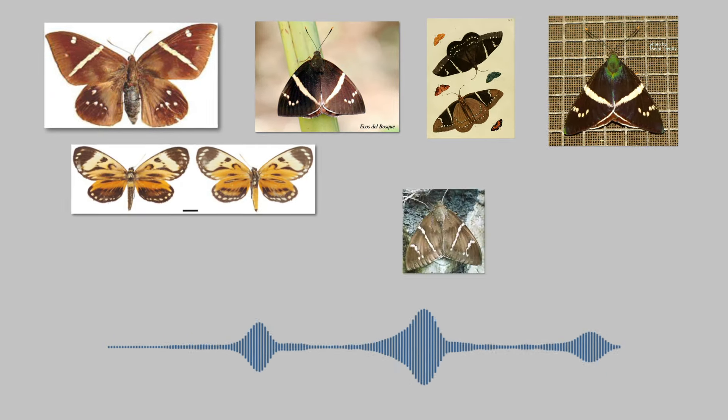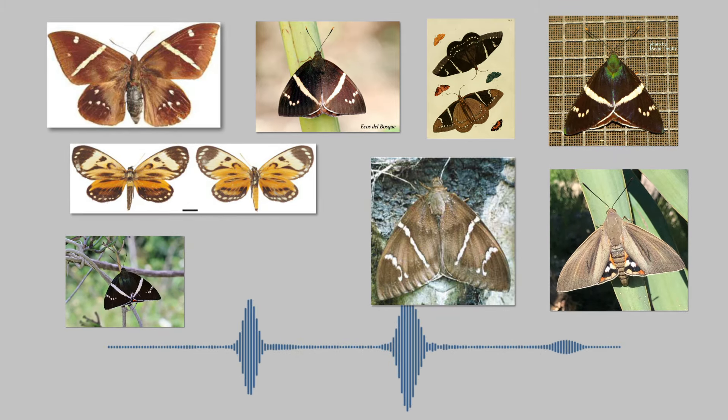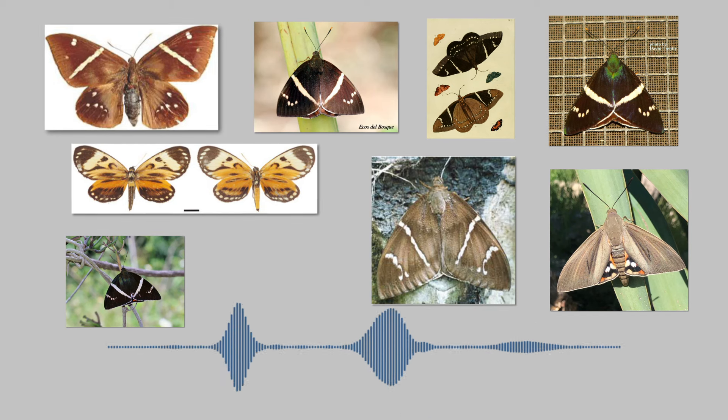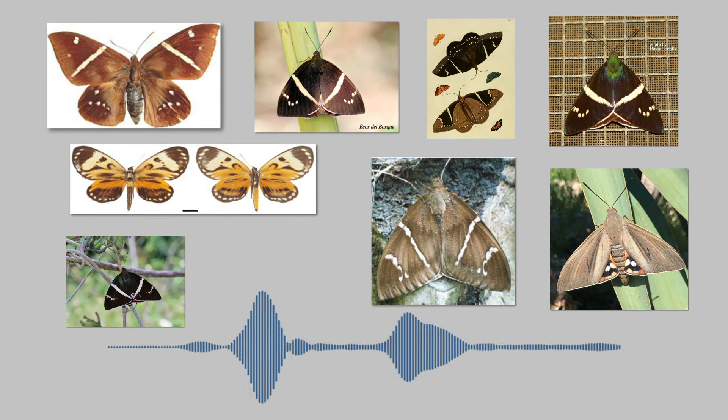Dear producers, pay close attention. After learning about the morphology of Eupalamides guyanensis, are you prepared to identify it in less than 5 seconds? Let's see how well you learned. Which of the following insects is the giant borer of the palm?